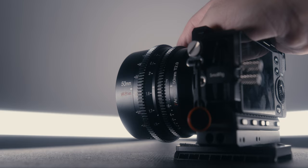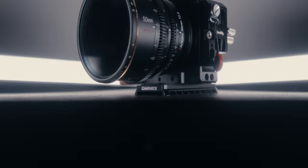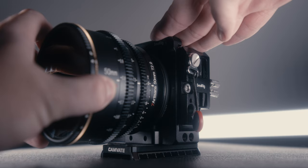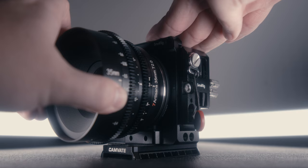Let's talk about the build of this lens. Like I said with the 35mm, I was really impressed. You have a decently long focus throw — around 270 degrees. You have an all-metal construction, an 82mm filter thread so you can use your photo filters, which is really nice, and just an overall really sturdy build.